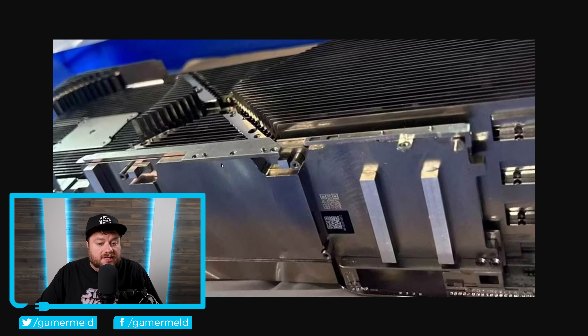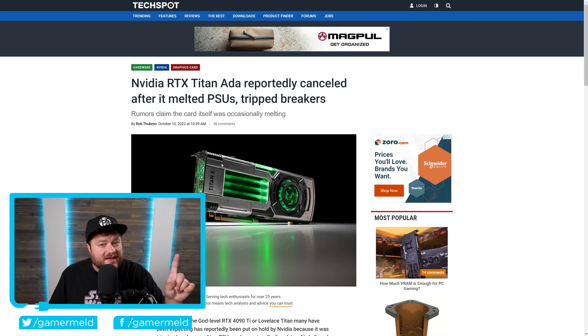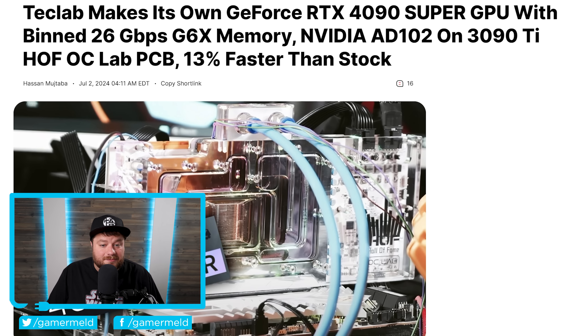If you remember a little while back, I shared some leaked images that were claimed to be of an RTX 4090 Ti or a new Titan card. Those were unfortunately cancelled, but thanks to an awesome video from Tech Lab, they were actually able to make what they're effectively calling an RTX 4090 Super, and let's just say it's a lot better than you might think.